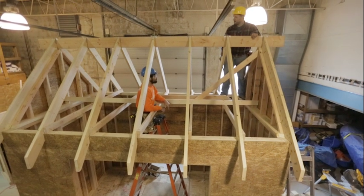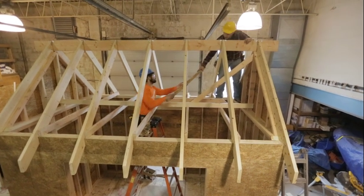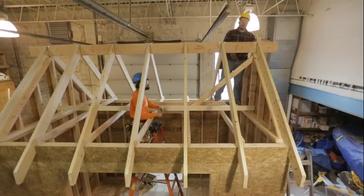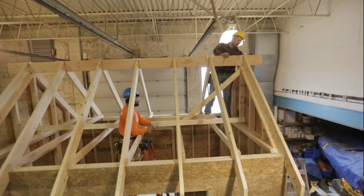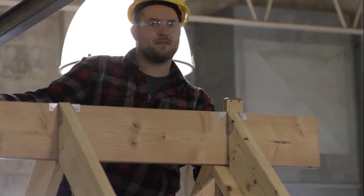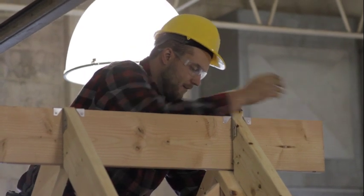We don't want to secure it at the bottom right away — we want to grab a level and check how straight our exterior wall is. This brace is going to keep it from going back and forth and also keep it plumb; it's basically a permanent brace. We've actually gotten quite lucky — both ends of our building right now are perfectly plumb.